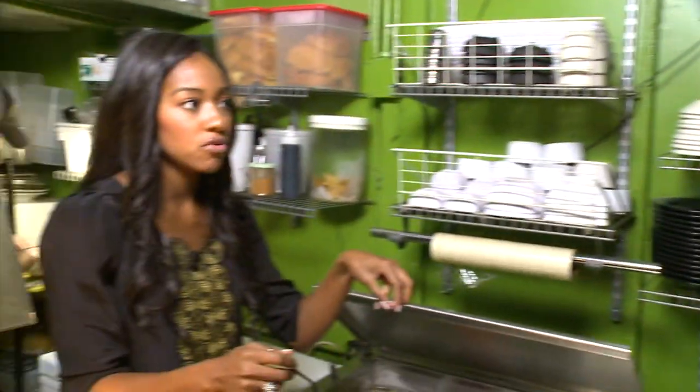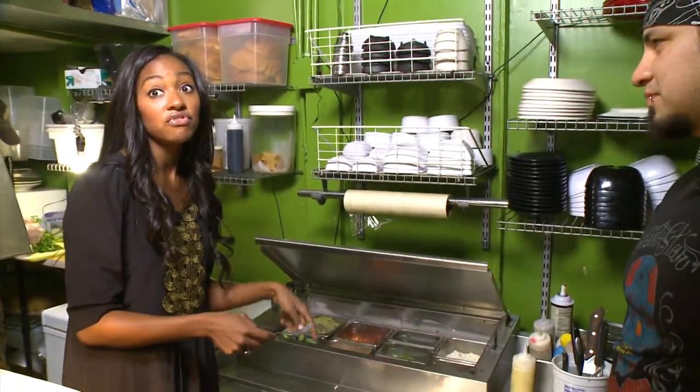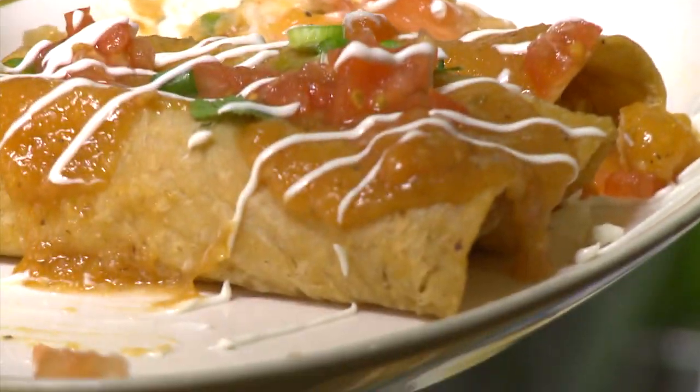I've never had mango salsa before. A little sweet, but it's still spicy — I wasn't expecting it to have that little kick. This is phenomenal. I know we have to keep making some more, so I'm just going to get one more bite. You eat away. I can eat away, and we can always make more.